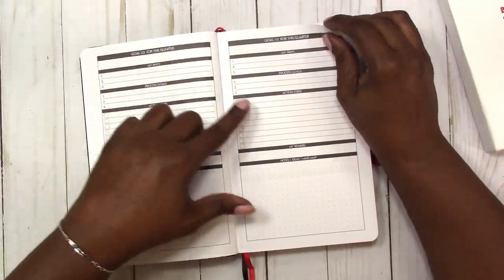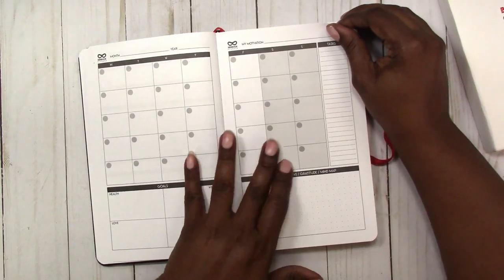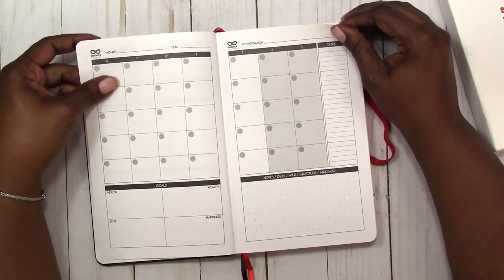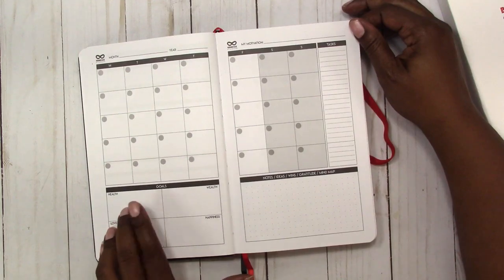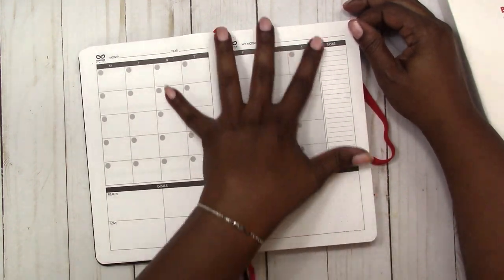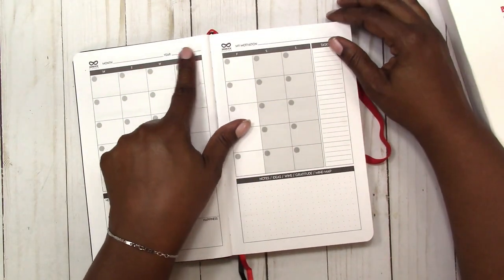It has space for one, two, three goals. Then it moves into the monthly spreads. Again, these are undated. The blocks are a little small, but that's to be expected in a planner this size. It also has goals for the month for health, wealth, happiness, room for notes, tasks, and you can fill in your motivation and of course the month and the year. You have three months of that.